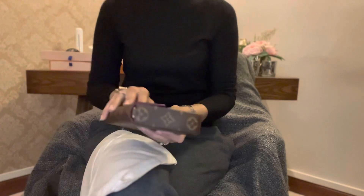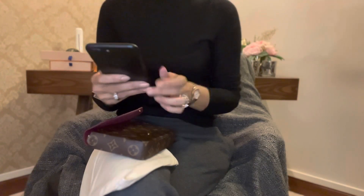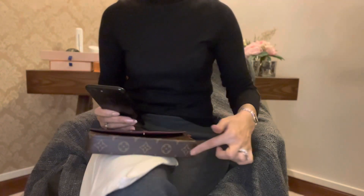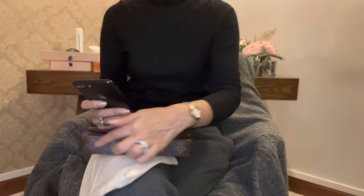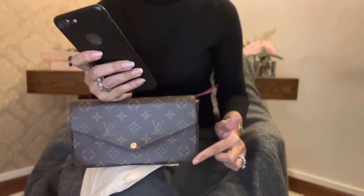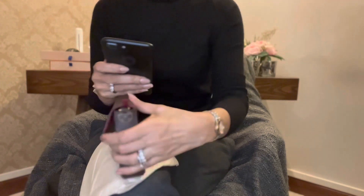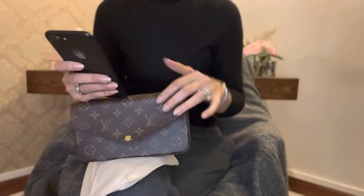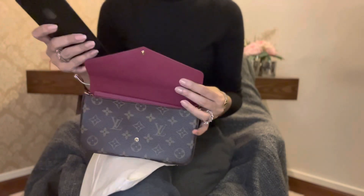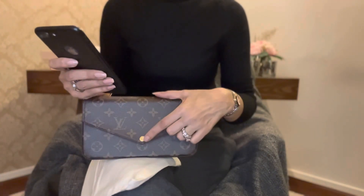Another thing I would like to tell you if you're interested — the measurements of this bag. The length is 21 centimeters, the height is 12 centimeters, and the width is 3 centimeters. It's fuchsia pink on the inside, monogram coated canvas and cowhide leather with textile lining, gold color hardware, and press stud closure.